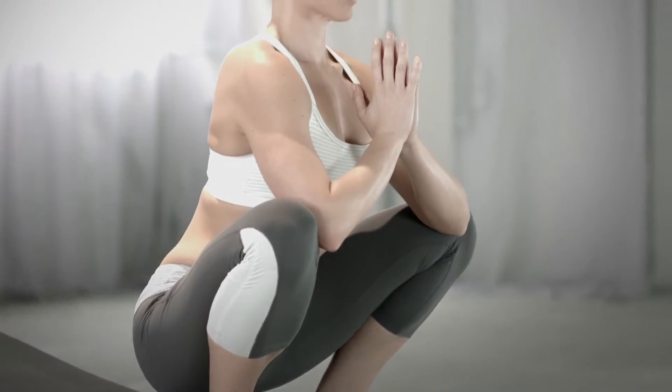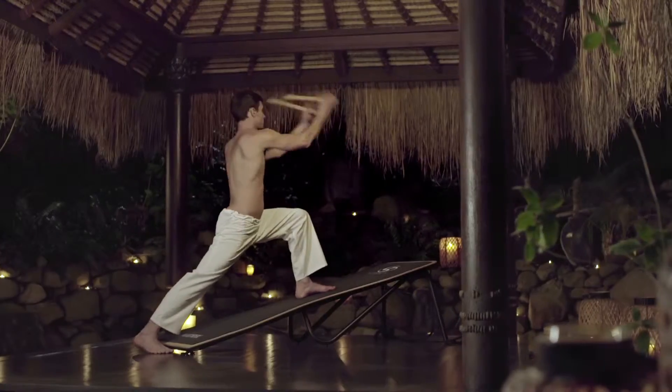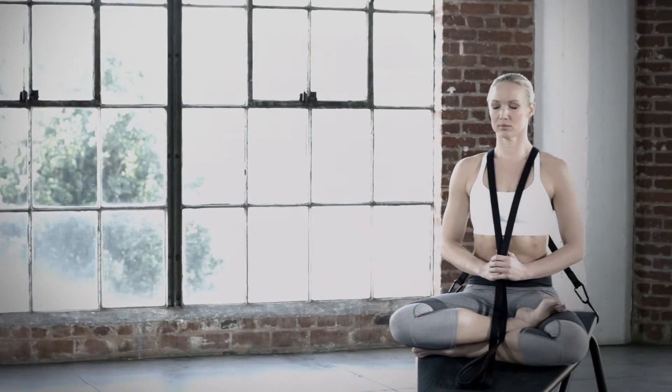When I created spinning, it was 100% energy out. With Intrinity, we focus on energy in. Intrinity practice is centering, balancing and grounding. The focus and deliberate movements restore and revitalize the body while they quiet and condition the mind.